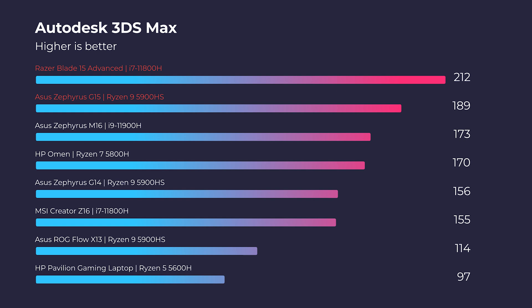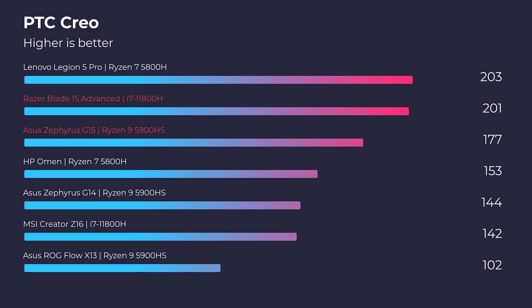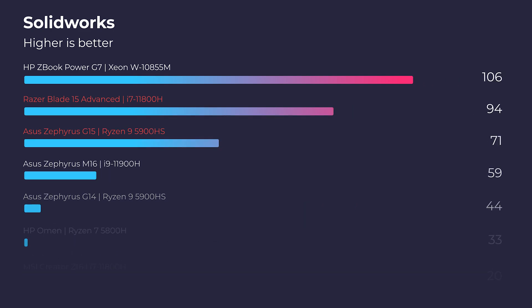The Razer Blade 15 slightly edges out the G15 in Autodesk 3DS Max, but in Autodesk Maya and PTC Creo the G15 takes over. Then back in SolidWorks, the Razer Blade steps back up by about one point. So they're pretty neck and neck, however the G15 does kind of take over in Maya and Creo compared to 3DS Max and SolidWorks.